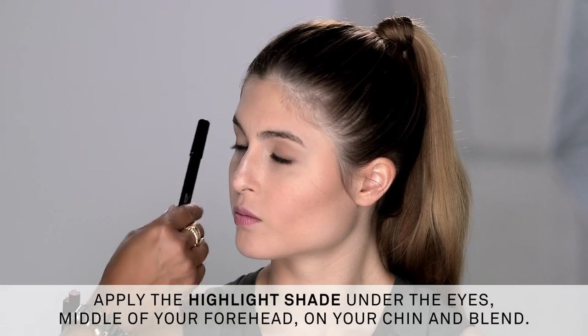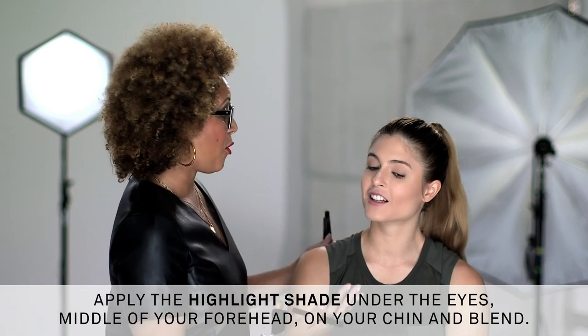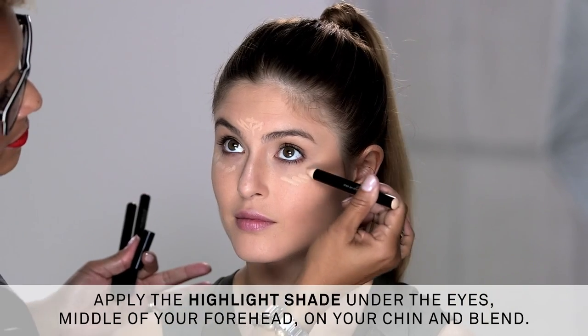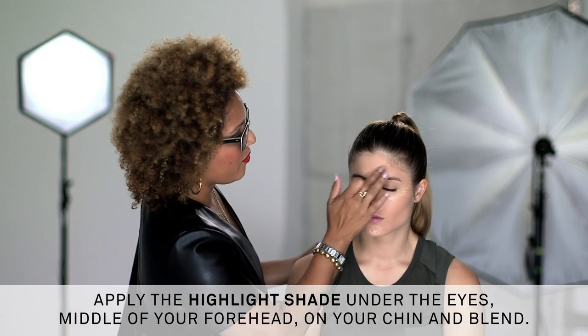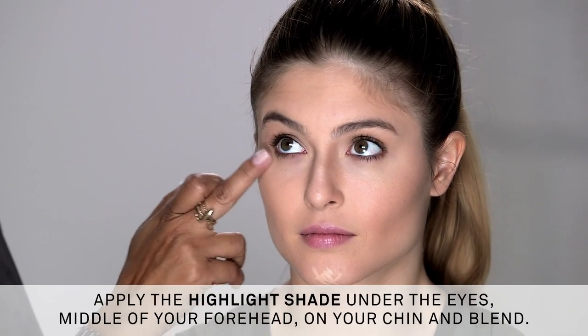We're going to go back to highlighting. What I'm going to highlight next is your forehead, under your eye, and on your chin — it really helps to draw your best features forward. This will draw attention to the center of the face. The key to highlighting is definitely having something that's going to melt into the skin, not sit on top of the skin, and look absolutely gorgeous. The great thing about these is you can use them wet for a sheer contour, or you can use them dry, as I've done here on Sarah, for a more sculpted look.